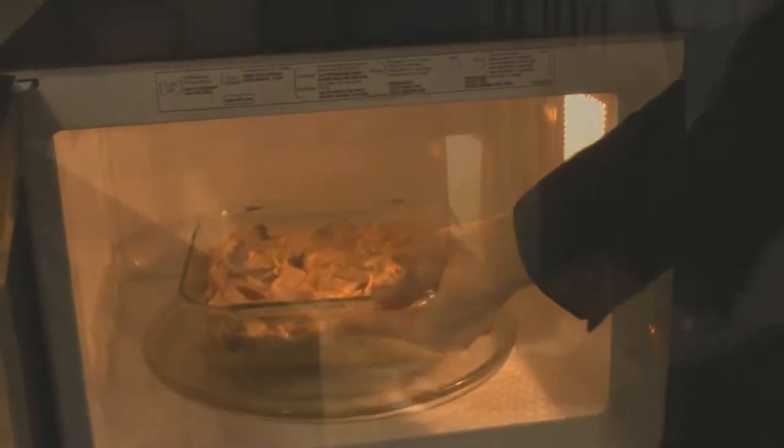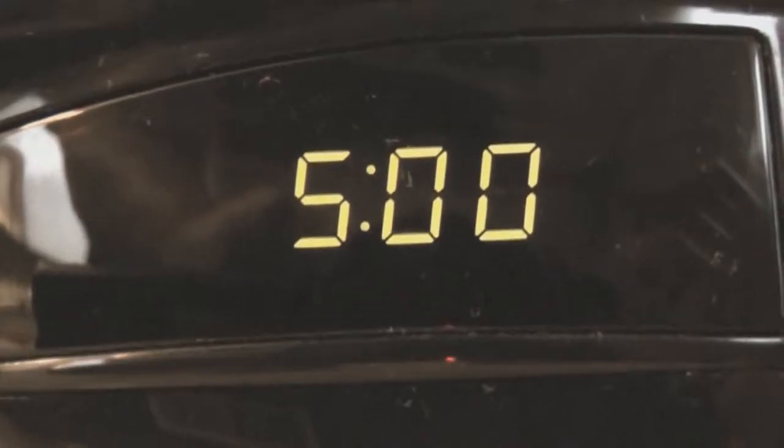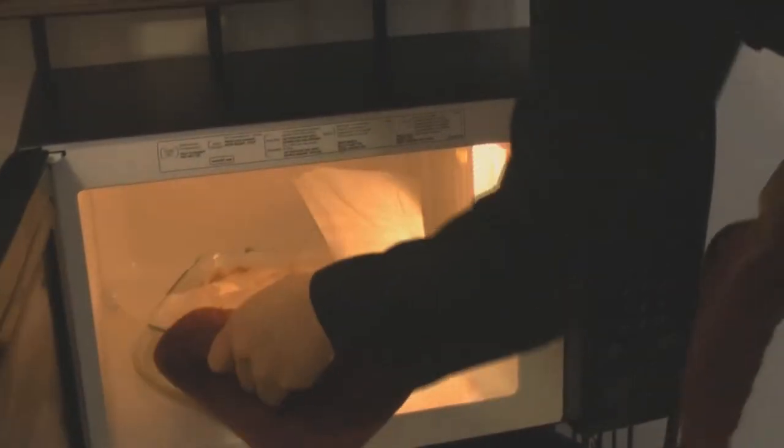Put it into a prepared pan and cover it with wax paper to keep the microwave nice and clean. And in a carousel microwave, cook on high for five minutes.